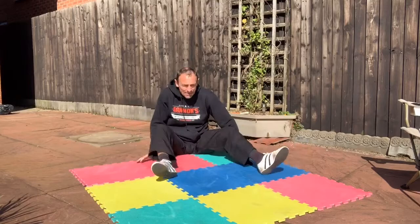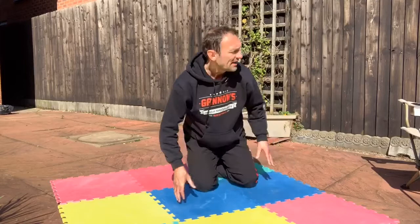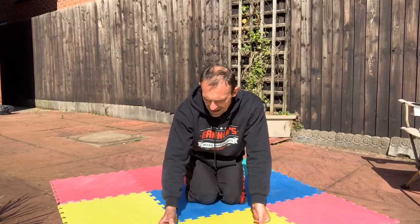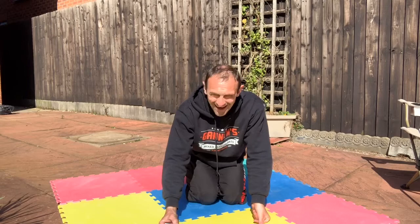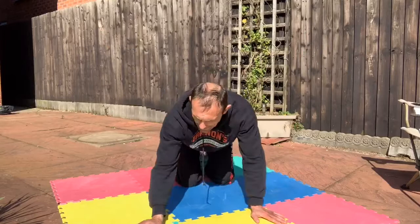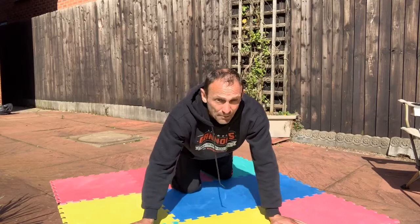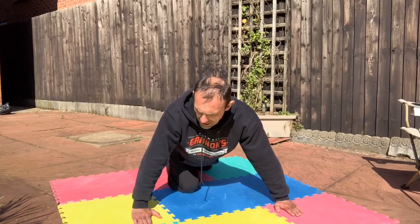I think it's about that time. Getting the press-ups ready — setting the timer for 30 seconds. Big breath in. Are you all in press-up position? I want to count them but it's quite hard. Make sure you count yours. Ready — five-second countdown: five, four, three, two, one. Go!